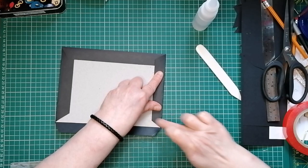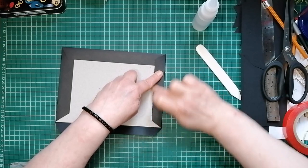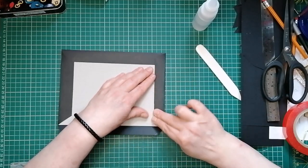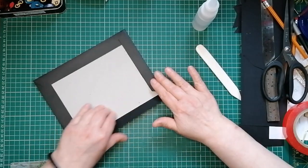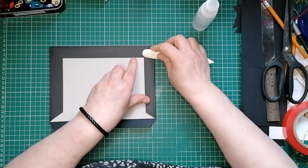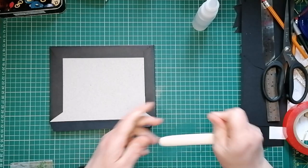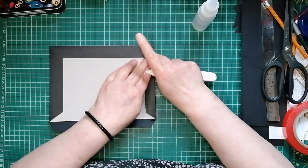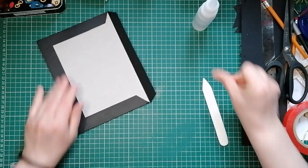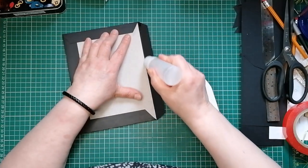I want a nice perfect square base for my cover. I'm just rubbing off my squidge. I knew I'd gone really mad putting glue on that piece and I knew I was going to have trouble. You can see I'm squidging glue out left, right and centre because I've put too much on - I'll have to be a bit more careful. Back to being light handed.